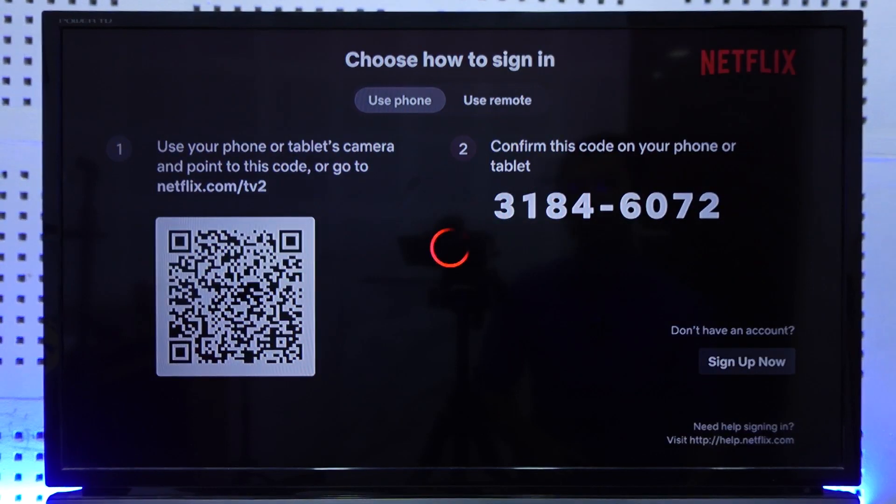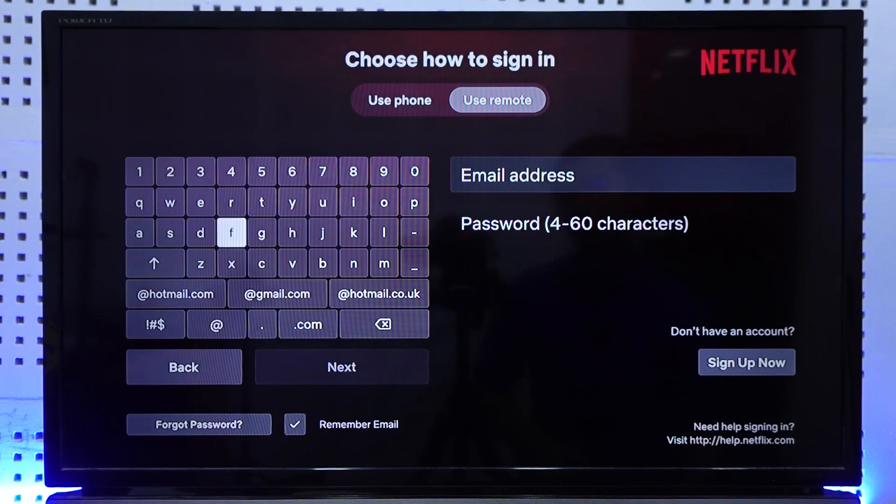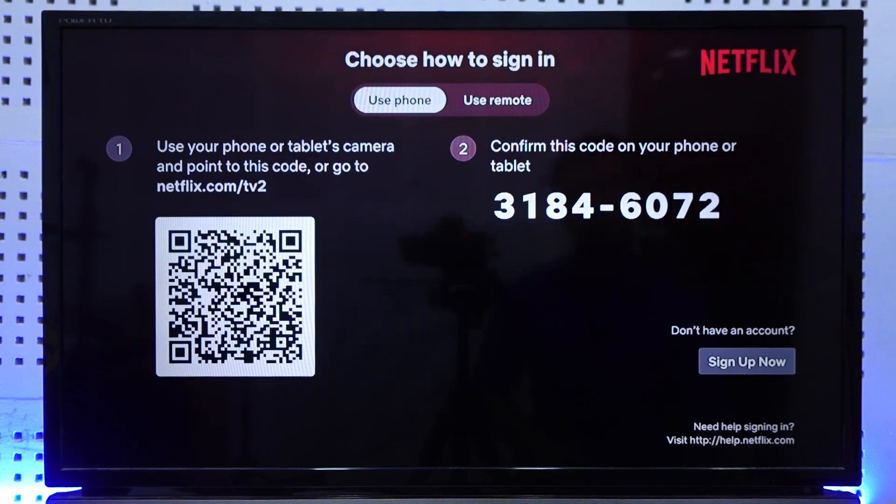When you open Netflix on your TV, you have two options: you can enter your email address and password to login directly, or you can use the QR code option to sign in.